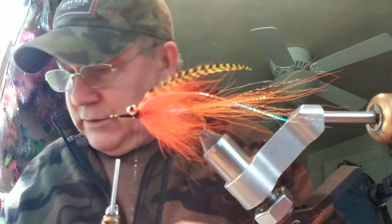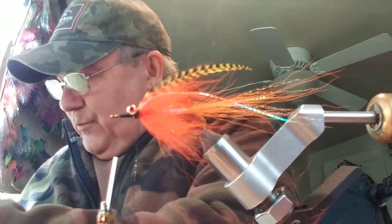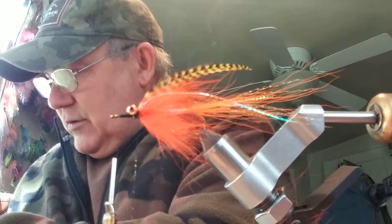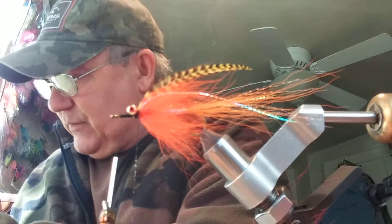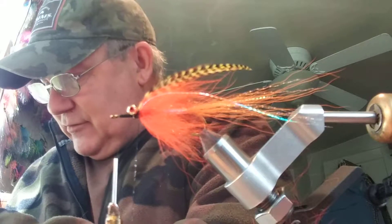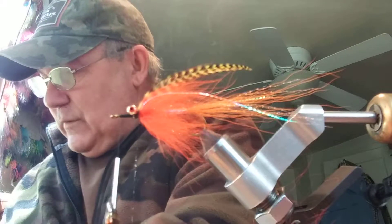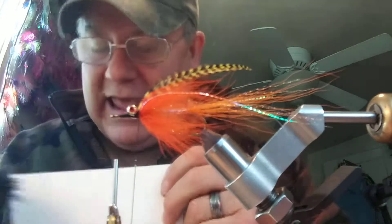I should be fishing today but the honeydew list is getting long — and I know that if I keep the honeydew list down low it's much easier to enjoy your fishing trip. All right, we have all the guard hairs out now.